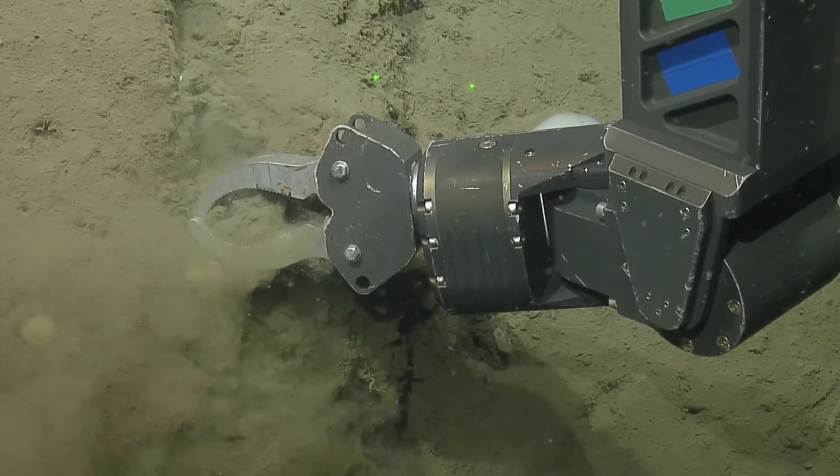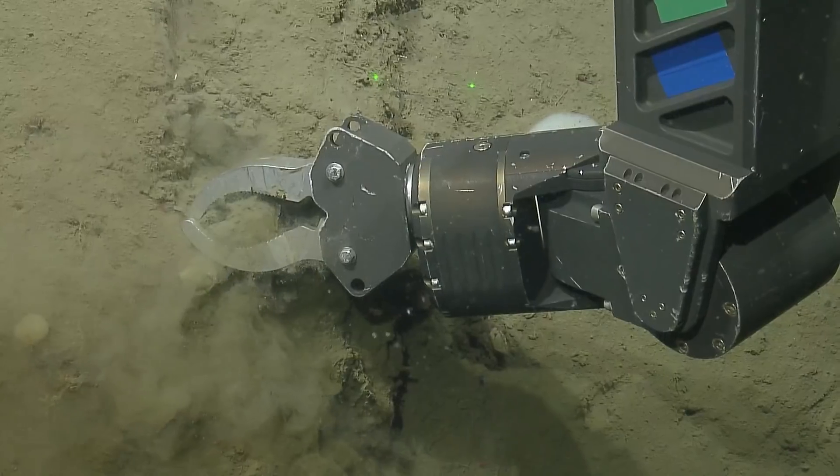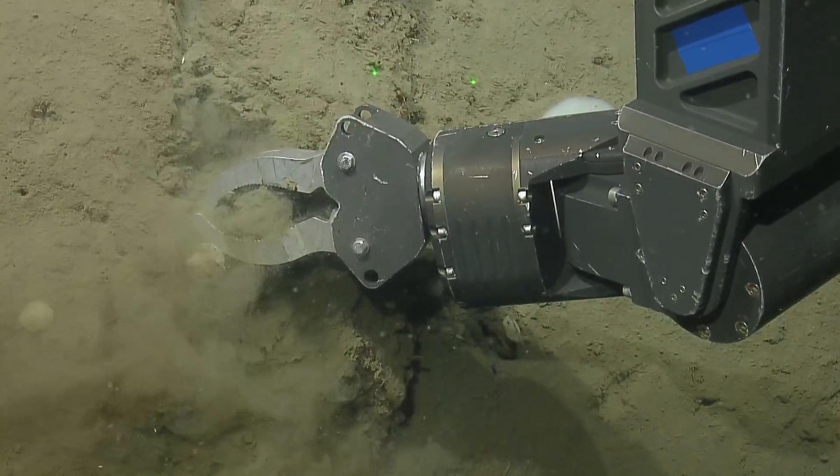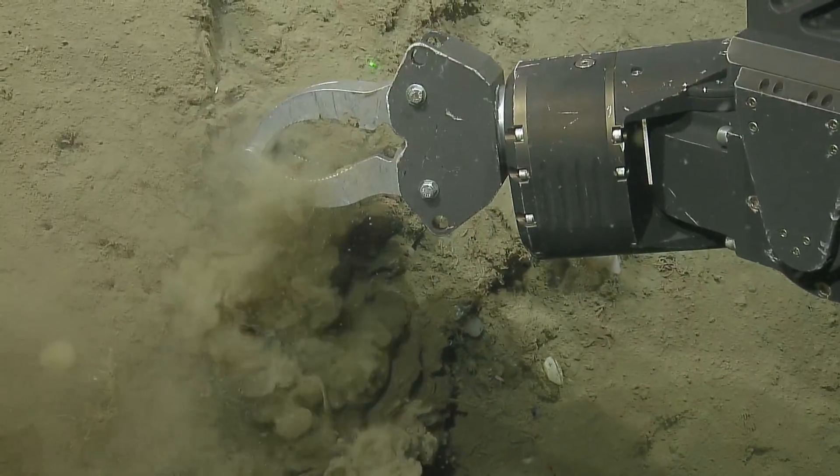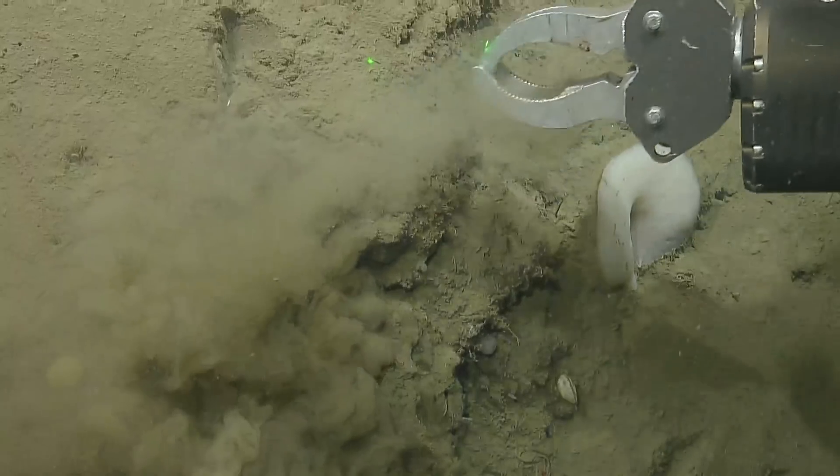We'll be able to confirm whether it is that same species or another species in that genus. Oh — there it is! There it is!